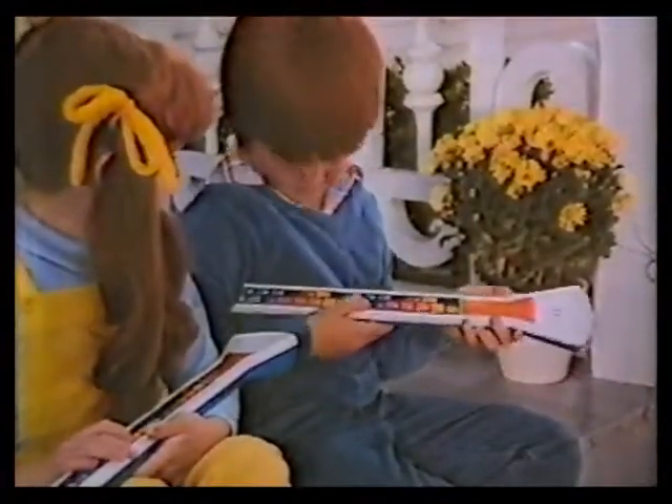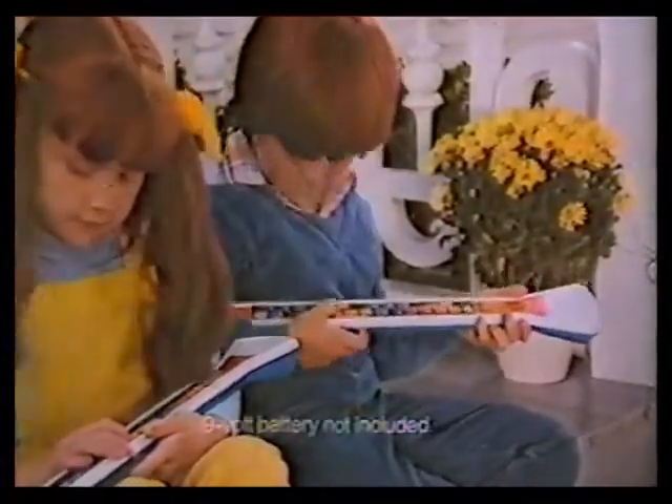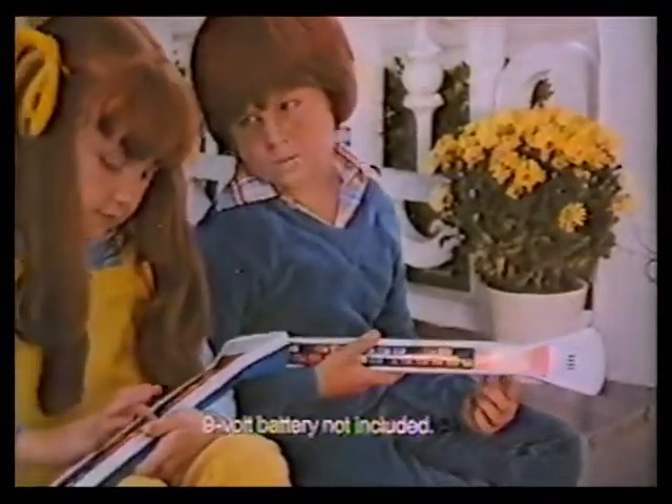How about this? The Magical Musical Thing is electronic. 9-volt battery not included.